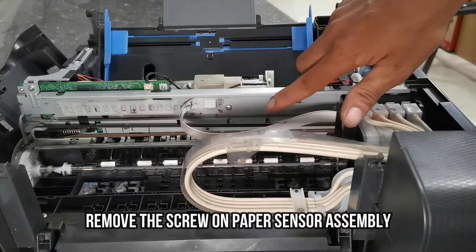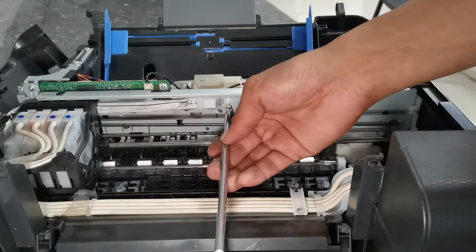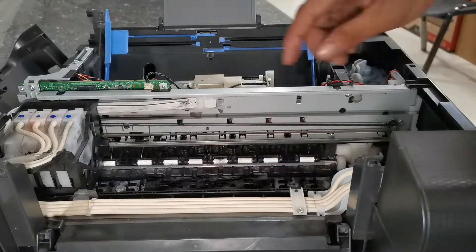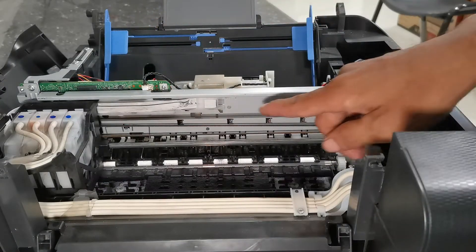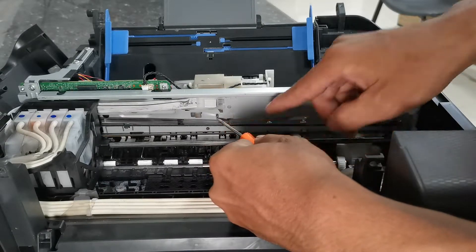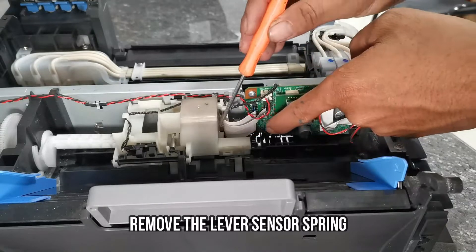Therefore, remove the screw from the paper sensor assembly using a Phillips screwdriver. Then detach the sensor wire from the logic board, and push the lock of the paper sensor assembly.